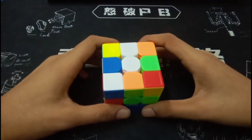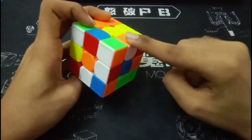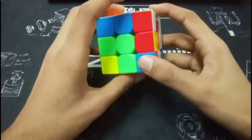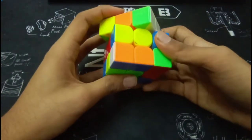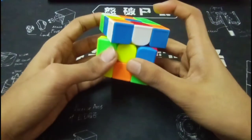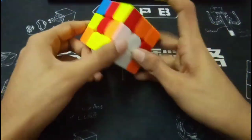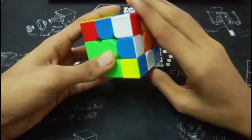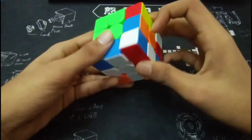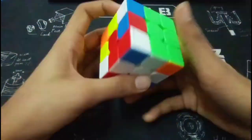So you went for the white cross and you saw that the pieces were here, here, here, and here. So the solution that you did was B, L prime, B prime, R — these two — now trying to insert this one: F, R, D prime, F prime, D prime to make the white cross.